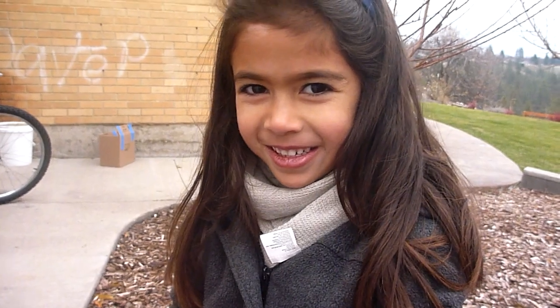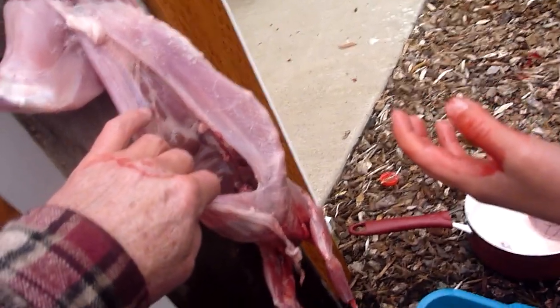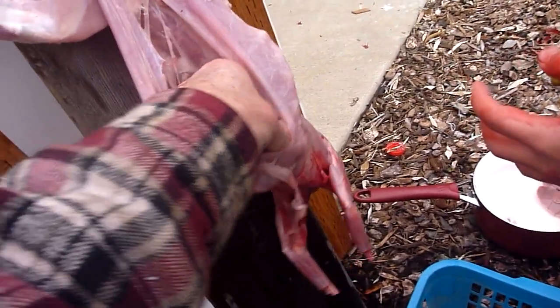Is it warm? It doesn't feel so warm. It doesn't feel so warm? No. Does it feel cold? No. Because it's been out for a while. Okay, so here's the liver. Yeah, so we're going to take the liver out.